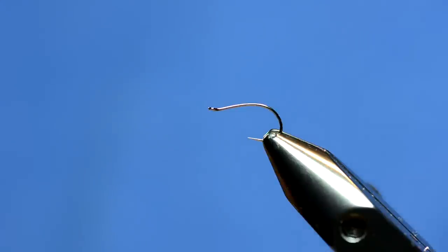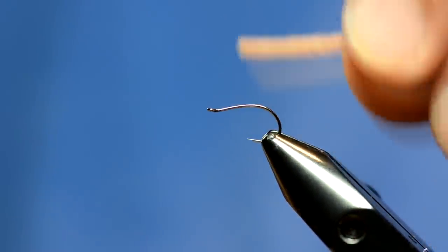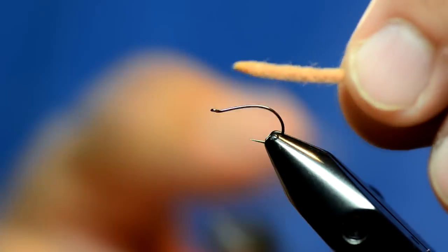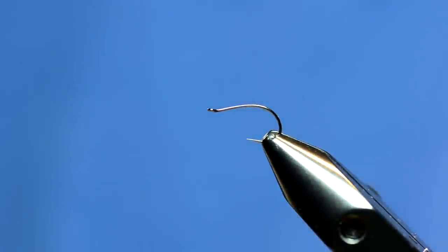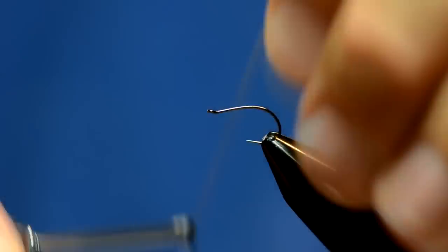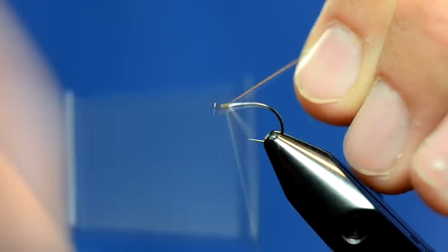We're going to use some worm brown ultra chenille for this pattern. I'm going to take a little bit and singe it down so it goes to a little point — probably not completely necessary but it makes it look better. I'm using UTC 70 thread in wood duck color, but the color of thread doesn't necessarily matter on this one.